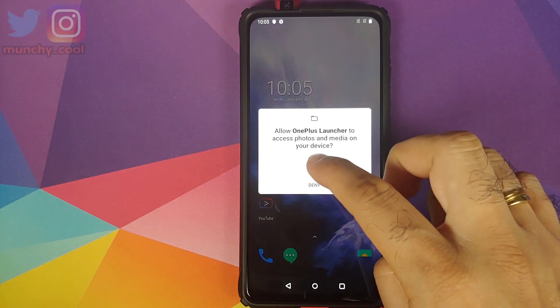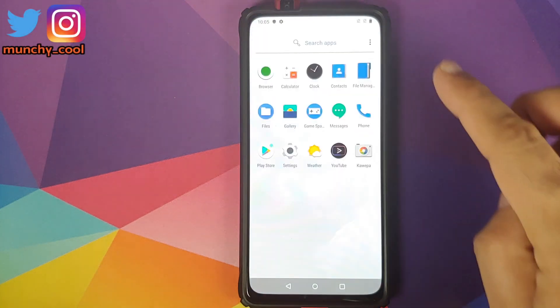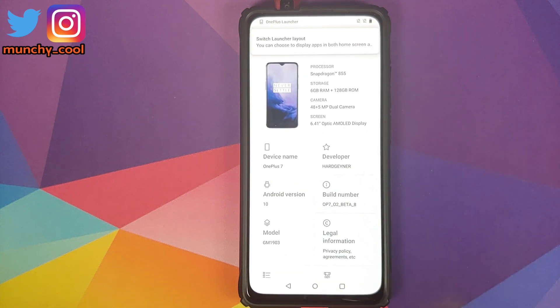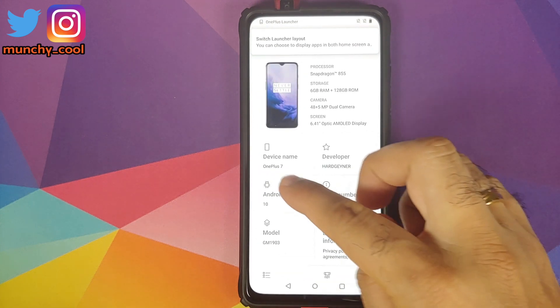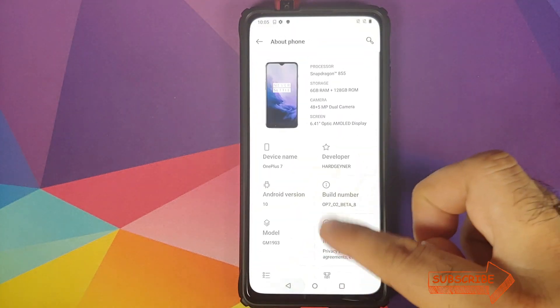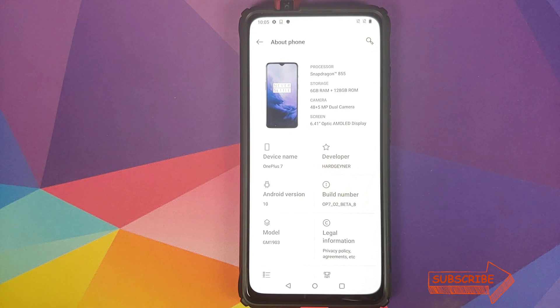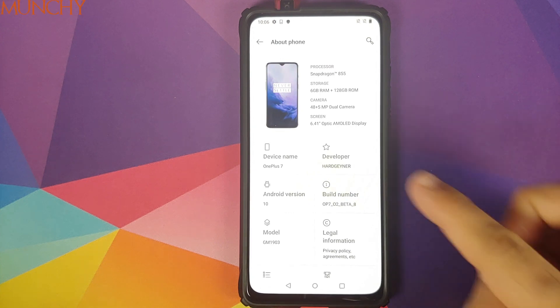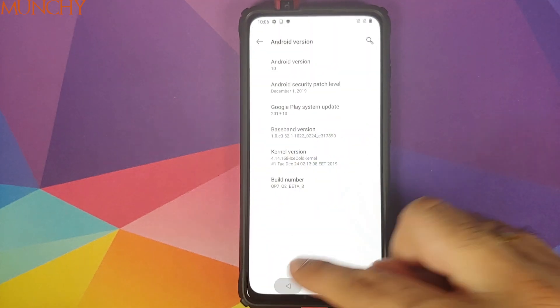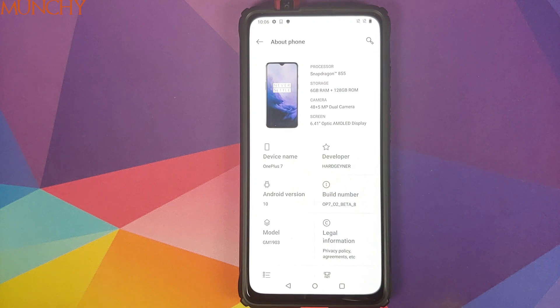Once you're done with the setup, make sure you click Allow for the OnePlus Launcher. We can now go into Settings, About Phone — and there it is, we are running OxygenOS 10 based on Android 10 from the OnePlus 7 on our Redmi K20 Pro. That is how you install OxygenOS 10 on the Redmi K20 Pro or the Xiaomi Mi 9 Pro. I hope this video helped — likes, shares, and subscribes are appreciated. See you next time!